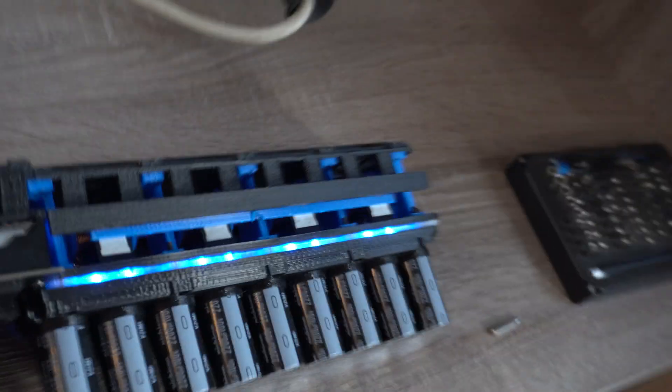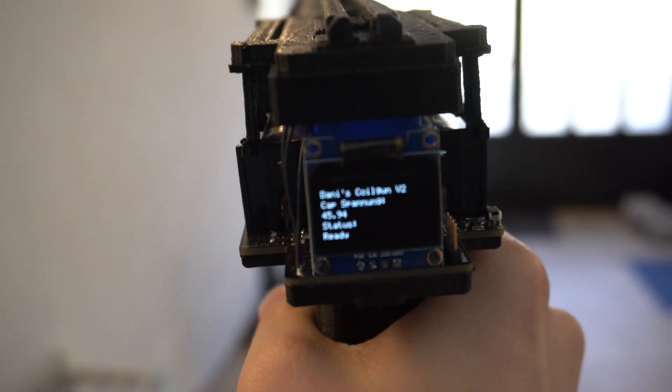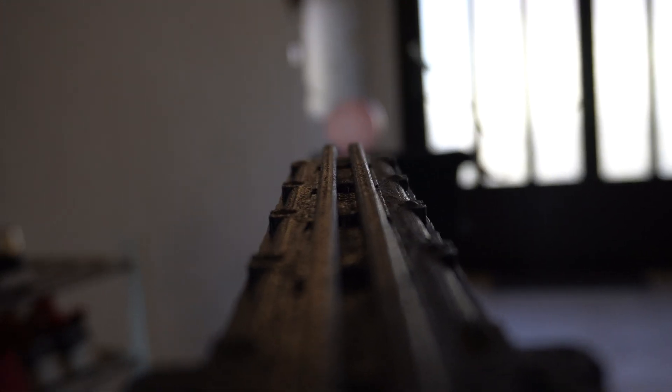It's at 45 volts — yeah, now it's done. It lights up blue. First we load from this side, and now it's testing time. You can see the charging behavior. Let's see if I can aim at the right place — it's hard with the camera.